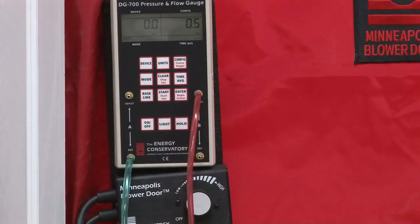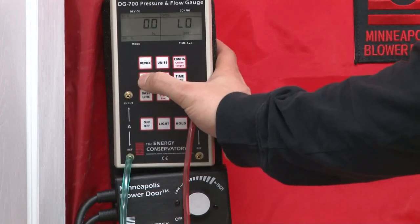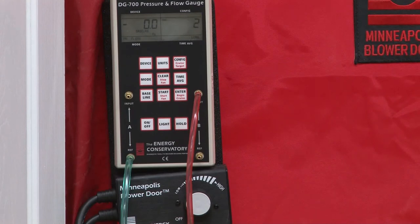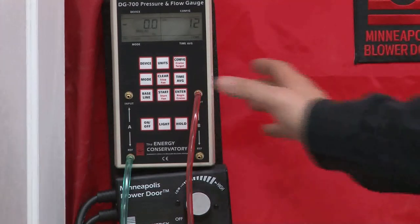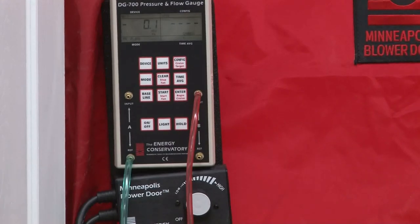On is the first button push, then we're going to push mode, then mode again, then baseline, then we're going to push start. What that's going to do is start our process of gathering information to determine our baseline — the difference from outside to inside. You'll see the countdown start here; once it hits 10 seconds it'll click, alerting you to push enter and store the information into the EG700 manometer.